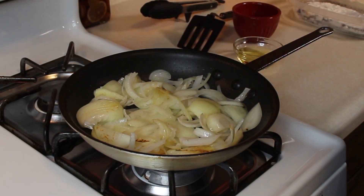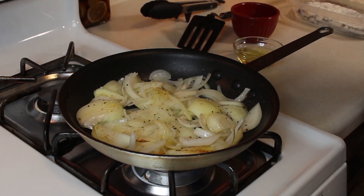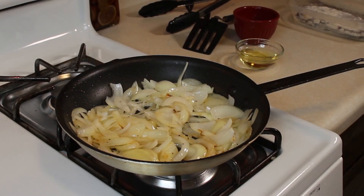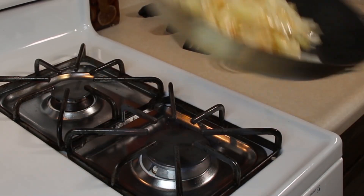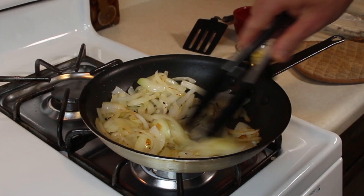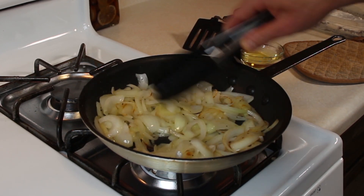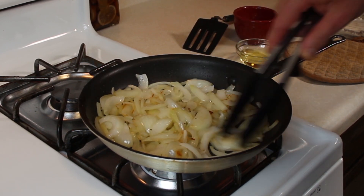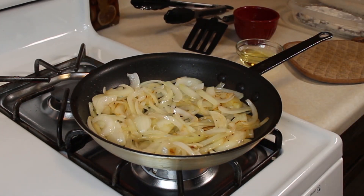We've got some color on them now. Going to hit them with a little salt and pepper. Let these keep cooking down. I'm just going to flip these over a little bit — they're starting to cook. Don't want to rush it. High heat, stir often, let them just cook. You want them to get broken down and caramelized. Take some time though, do it right.